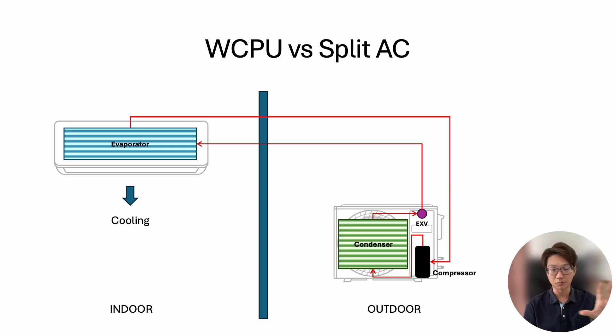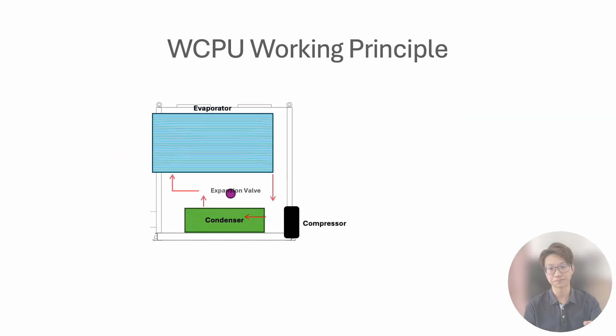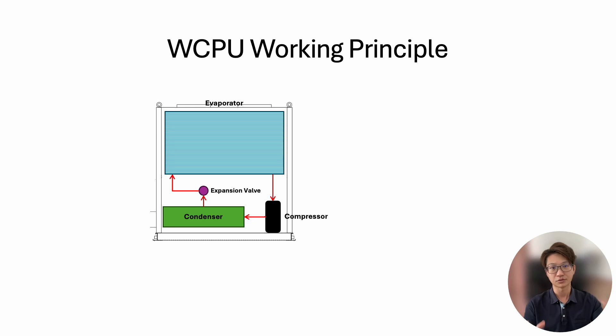Imagine all these components fitted into one big unit — that is called a package unit. Everything works the same but inside a much more compact unit. This gives an advantage: we don't need two units, so installation is easier. This unit can be installed indoors, so we don't have to hang multiple outdoor units outside the building, which improves the aesthetics.